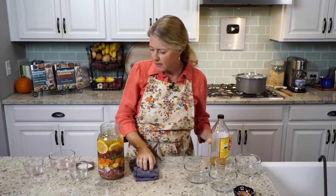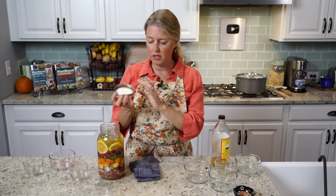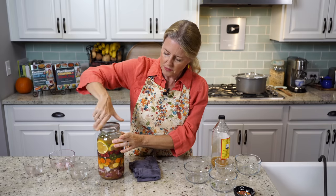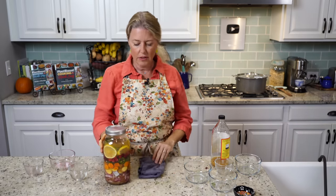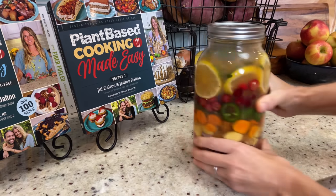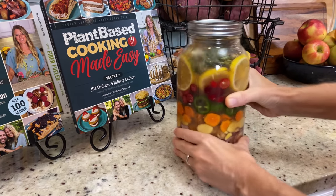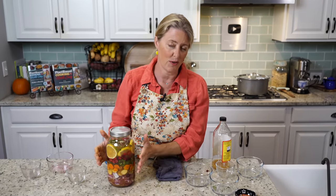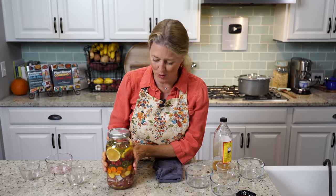All that's left to do is put on your lid — make sure you have a canning lid — and just hand tighten it. Then every day you're going to set this on the countertop and just swish it around. That's really just to ensure that all of that stuff stays below that level, and it's going to help release some of the nutrients from those vegetables and herbs.